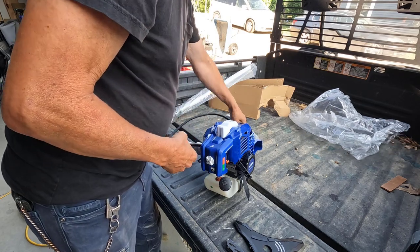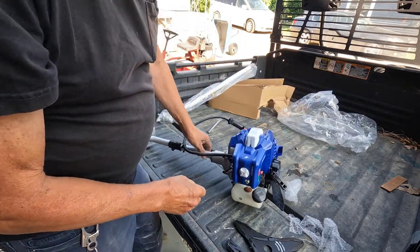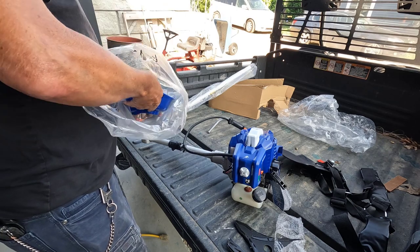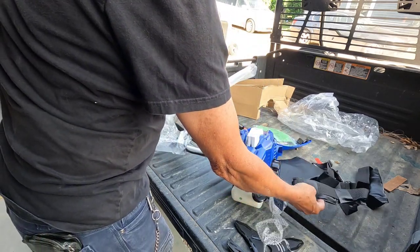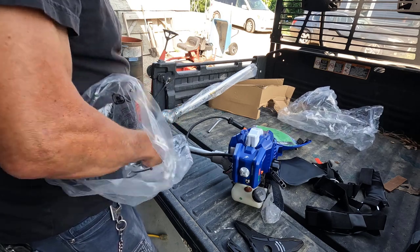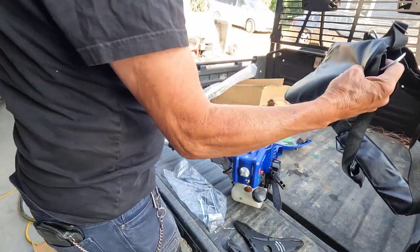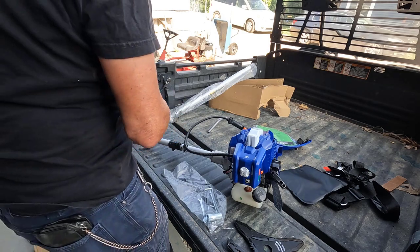Let me see if we have assembly instructions — I think I can get this together regardless, but we'll see. The harness, which I can tell right off the bat, is incredibly flimsy. I'm going to guess that you would be hurting after a couple hours of trimming with this harness. I believe I have the stock harness that came with one of the Husqvarna models and I'll show the difference between the two if I can find it.